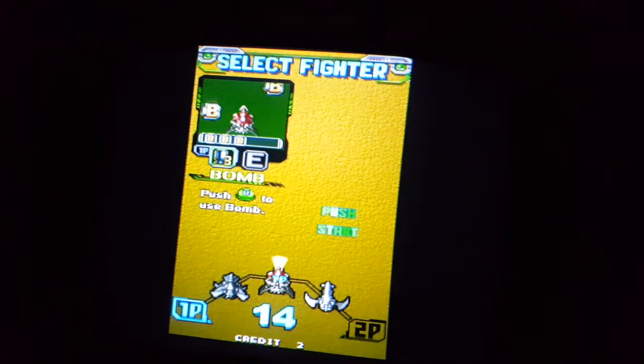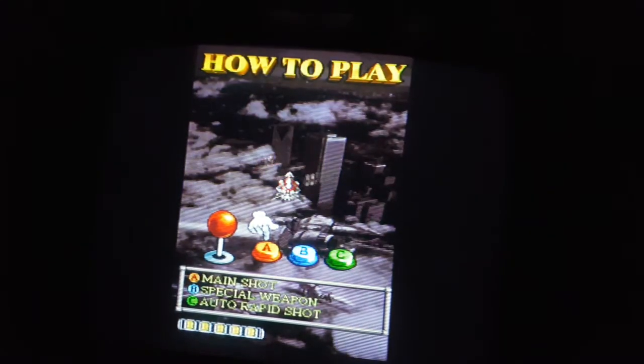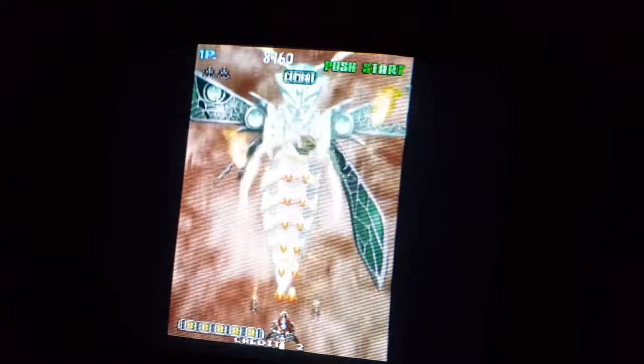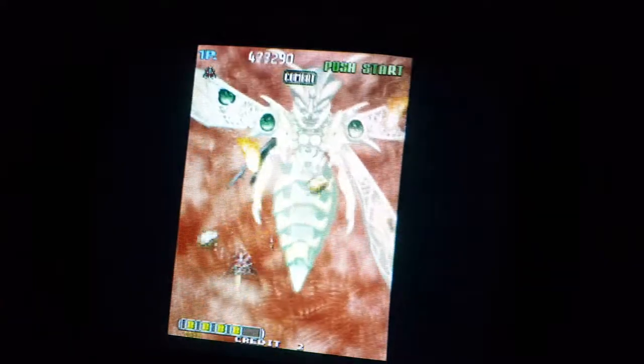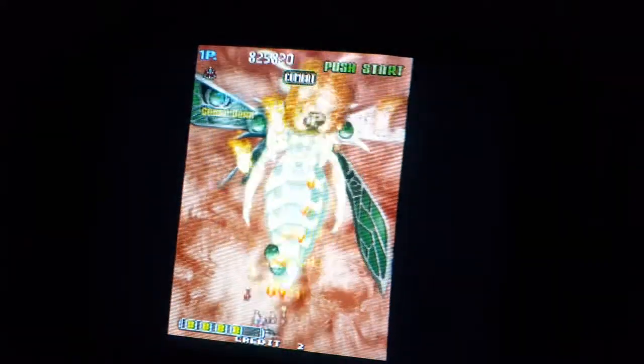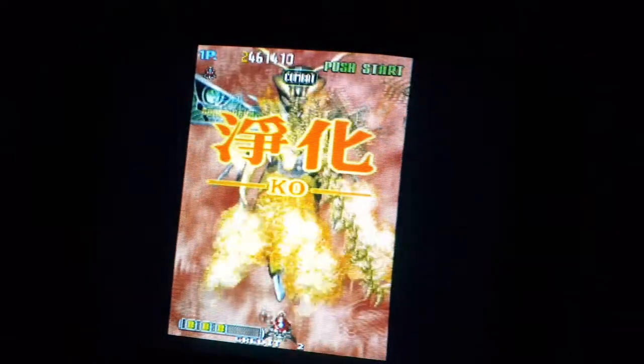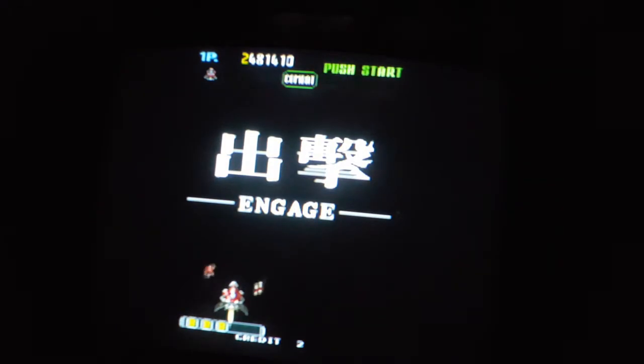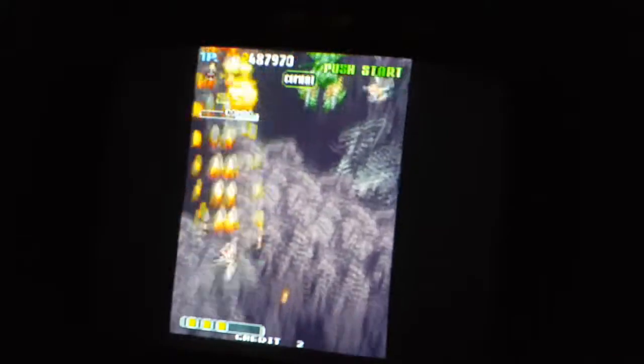Let's try this character here. Main Shot, Special Weapon, Auto. We're fighting a giant bee. Is that it? Was that one level?